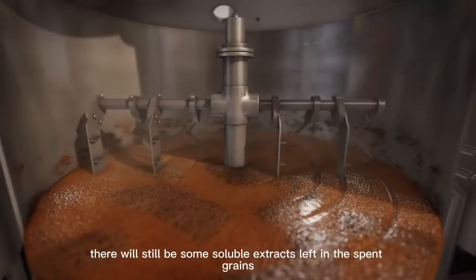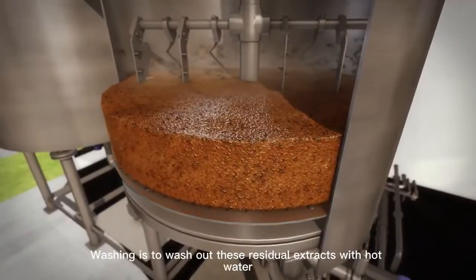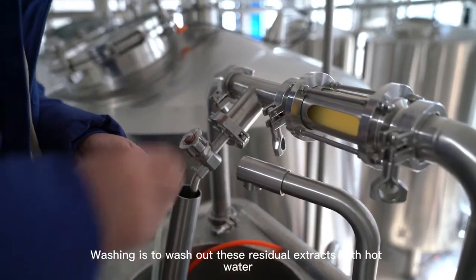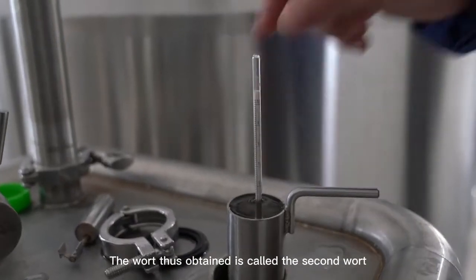After the first lautering, there will still be some soluble extracts left in the spent grains. Washing is the process of washing out these residual extracts with hot water. The wort obtained from this stage is called the second wort.